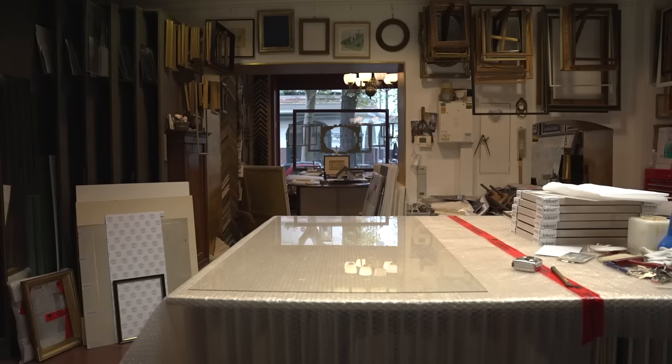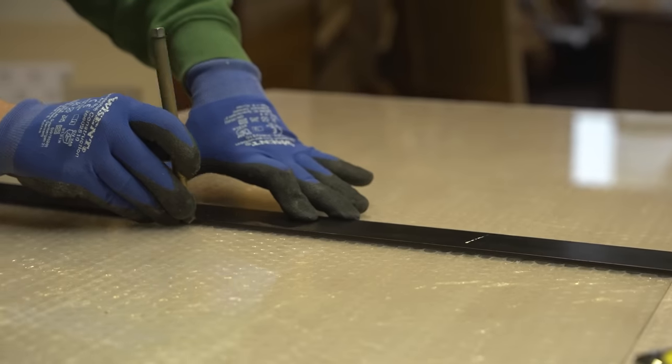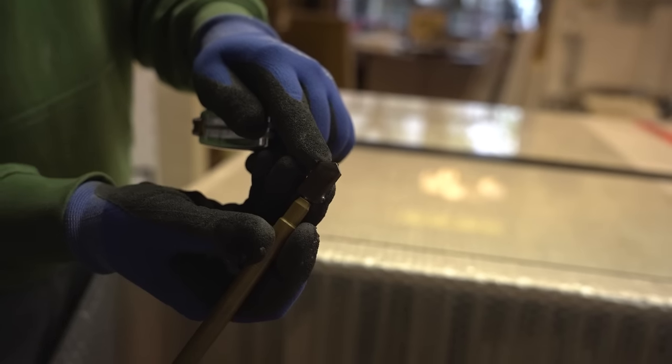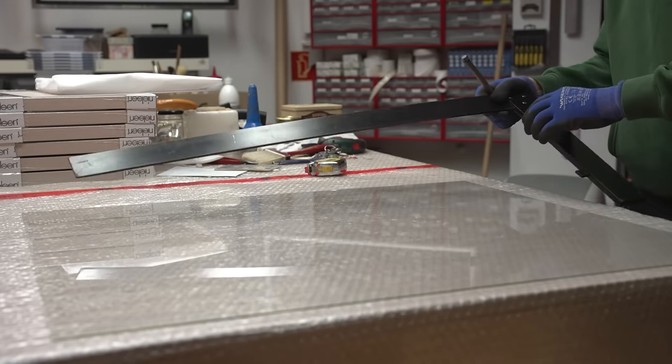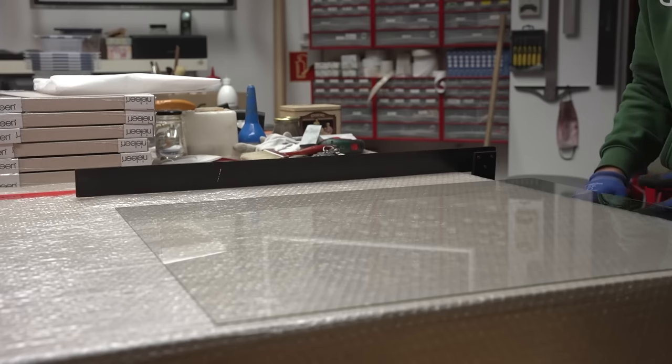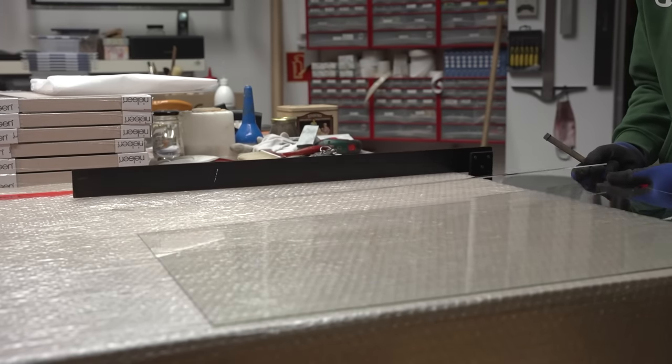While the paint on the frame dries, we cut the glass for the frame. A glass cutter with a steel wheel at the tip is rolled over the surface of the glass to create a cutting line, and then it can be easily split.